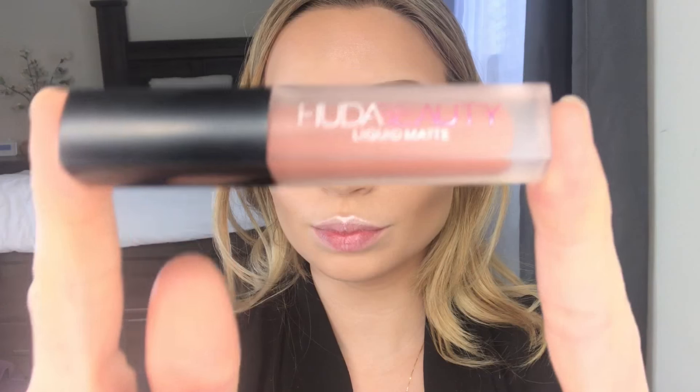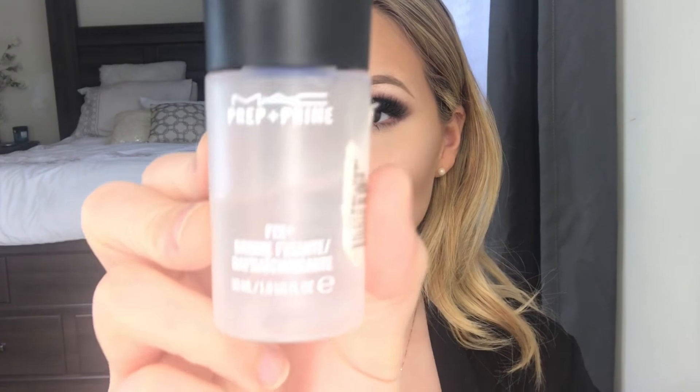I wanted to go for a neutral lip so I'm using this Huda Beauty liquid lipstick in the shade Bombshell. Once you're all done, go ahead and set your face — I'm using the Fix+ again. And that is it, you guys! Thank you so much for watching this video, be sure to give it a thumbs up and subscribe!